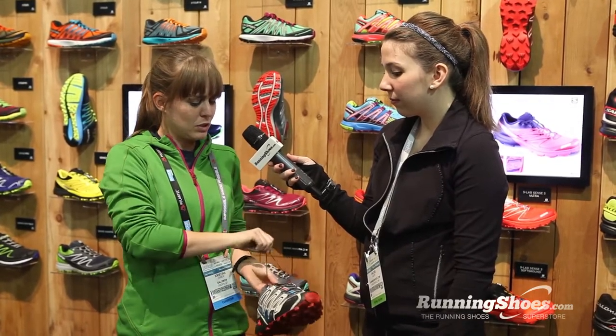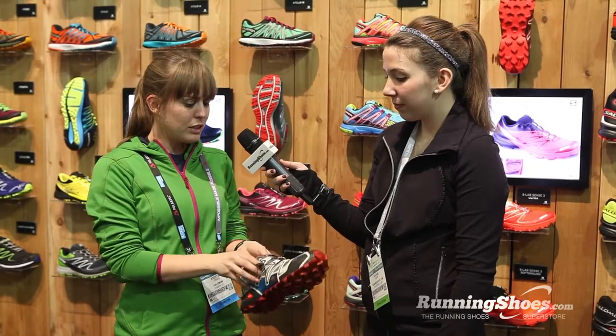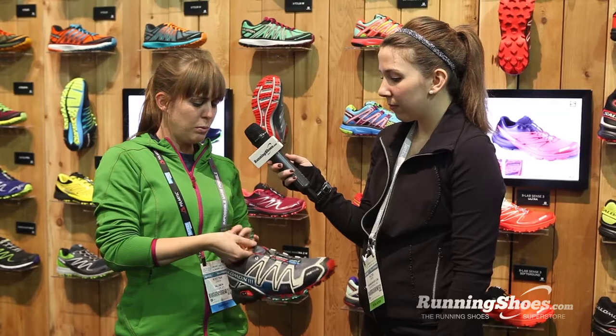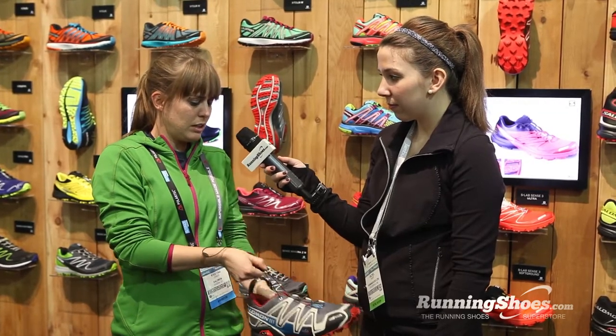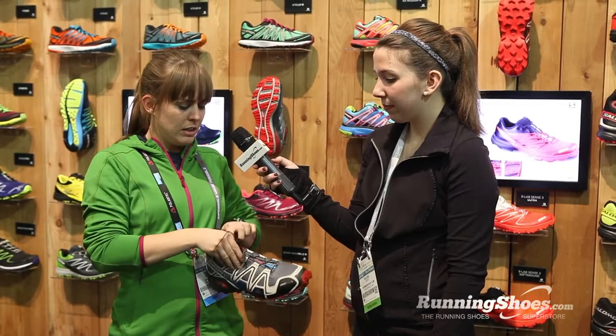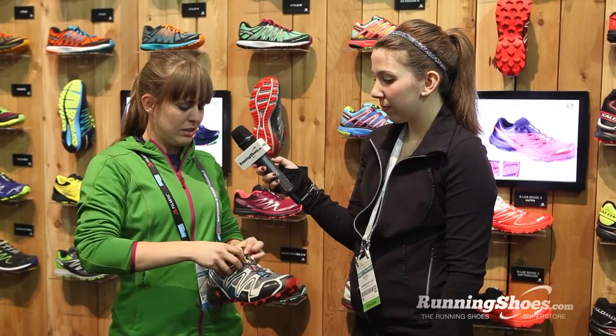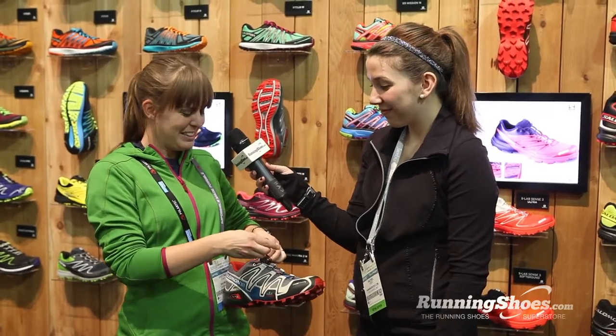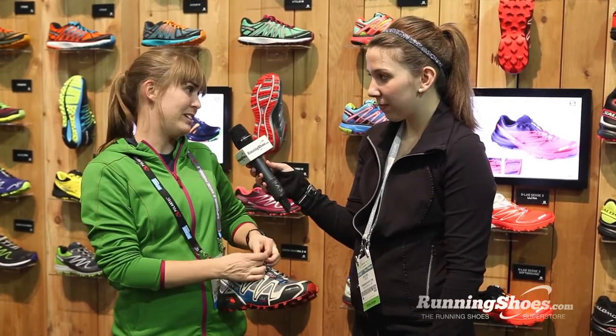The other thing you'll notice on our upper that's a little different than most companies is our Quick Lace. It's a little different, but it's nothing to be afraid of. It's really easy to work. To shut it, you just push down. And to open it, you put your thumb on the toggle and you pull up. And one other thing I should point out is that all of our shoes come with a pocket on the tongue. So once it's securely fastened, you just shove the extra lace up in there and then you don't trip on it.